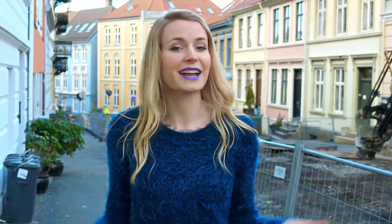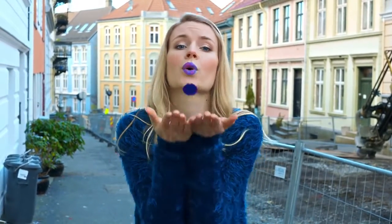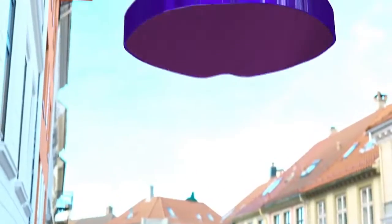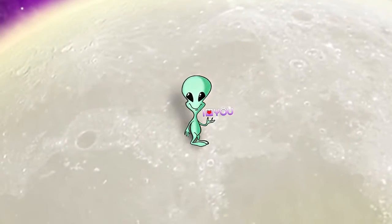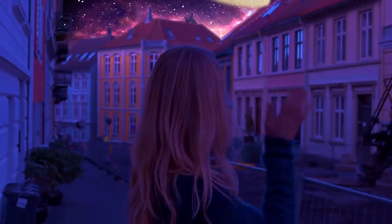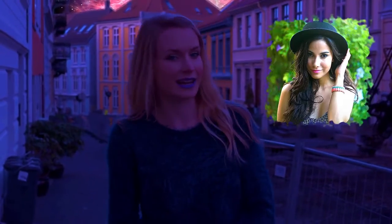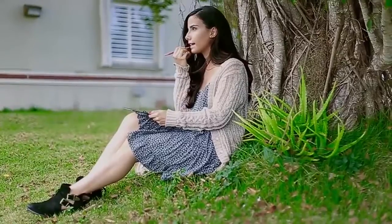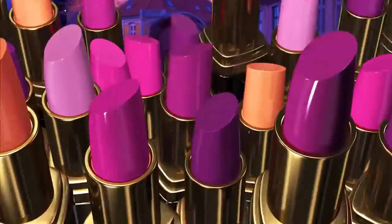I had so much fun with this DIY and I really think you should try it out. I mean, how cool are these lips, right? This video is also a collaboration with Alejandra from Alejandra Styles channel. She made an awesome DIY lipsticks tutorial as well and you should definitely check it out. It will be linked at the end of this video and in the description bar below. But first, let's make some yummy candy lipsticks.